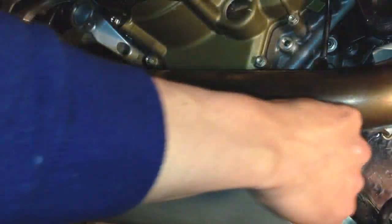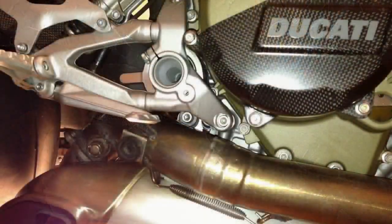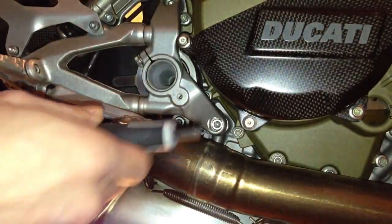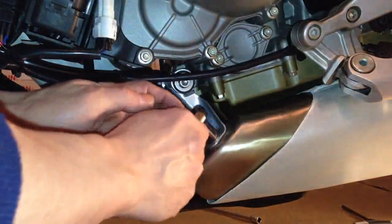Start removing that one. By the way, this is a 5mm allen cleaner screw. This is the last of it. Now for the left side — same thing, same procedure.